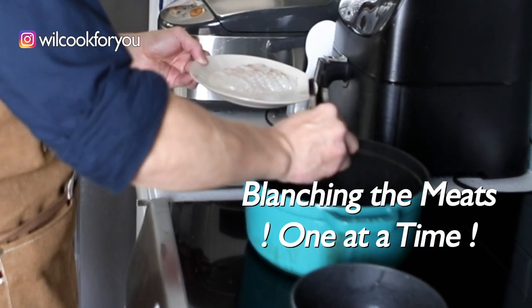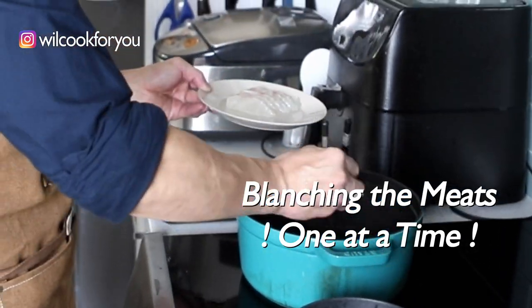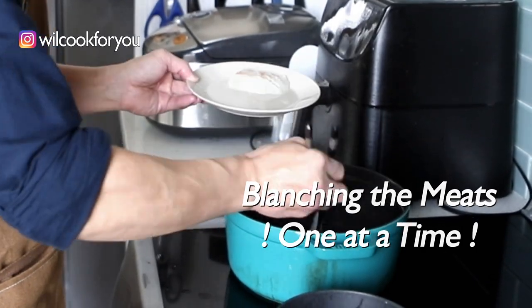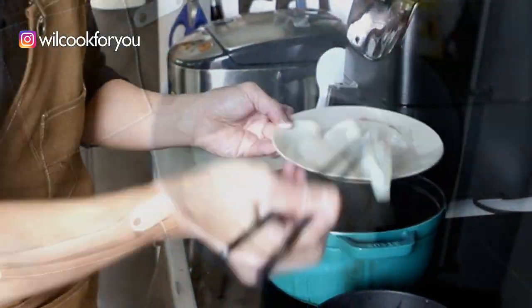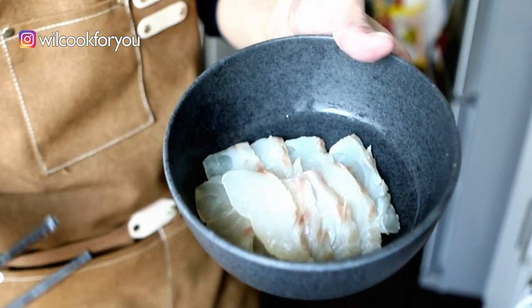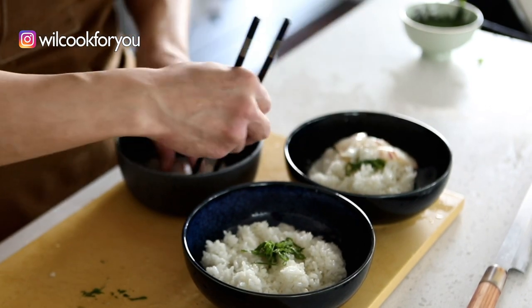Now I'm going to put the fish inside the sauce, piece by piece, one at a time. Don't put them all together because you don't want everything overcooked. This is medium cooked — so nice. Are you guys still watching? I hope I didn't make you all fall asleep.